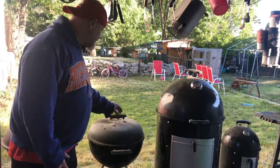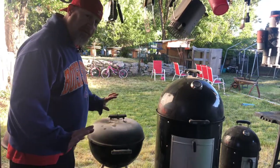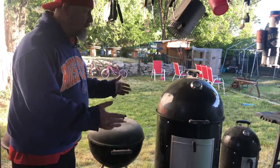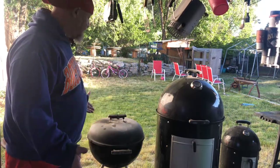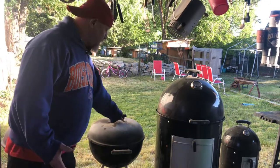Today I didn't use any wood — it's just charcoal. Keeping it plain, simple, and easy for those of you who don't want to load the kettle with wood or deal with all of that. You just want to cook. Well, this is today's grill.